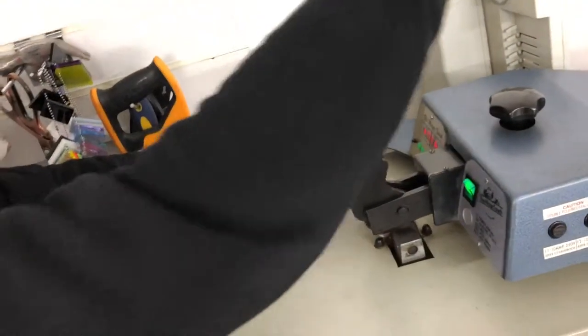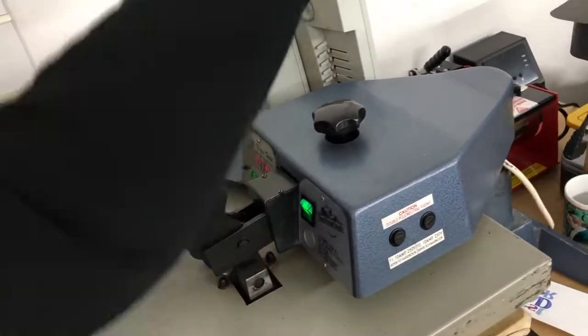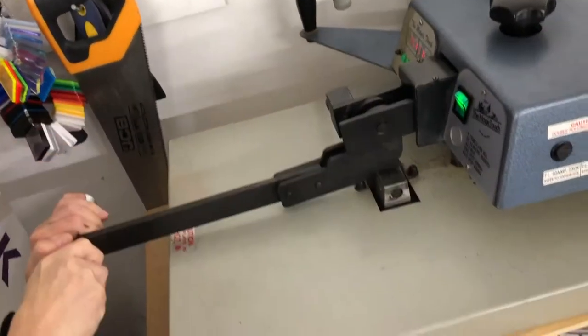Do you reckon it's going to turn out all right, guys? Are you watching this? Do you reckon this is going to turn out good or turn out crazy bad? Let's go for it. 60 seconds. There is a way of doing the timer on here, but I don't know how. Let's go.